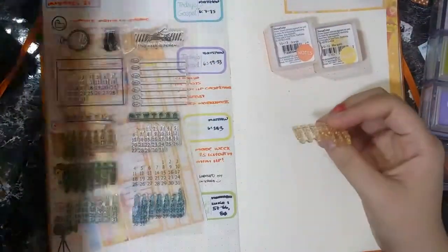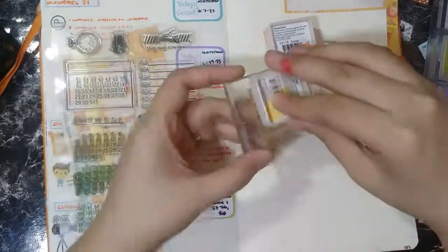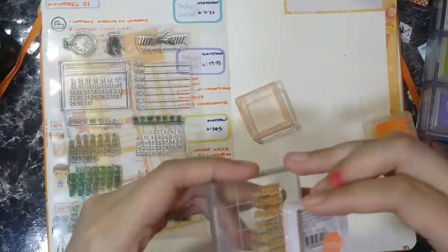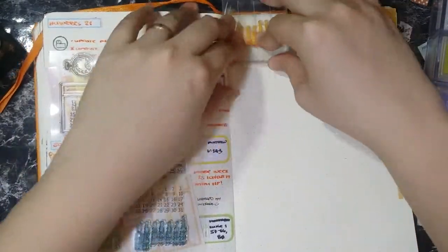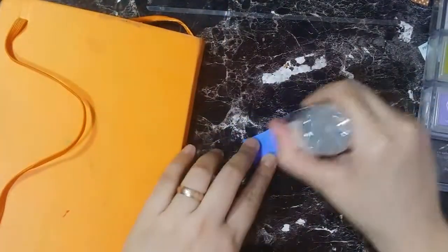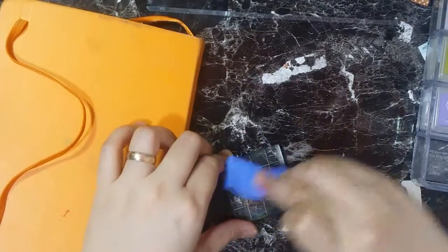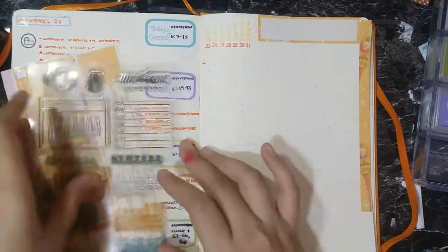I grab the stamp and the color that matches for June and then I'm coloring it up. The first few weeks are done with the marigold color, and then the last week — the week we are in now — is the orange color. I stamp it so you can see that the current week is highlighted instead of running a highlighter through it. I always clean my stamps after using so that I don't have to clean them as often — you see me there cleaning it up and putting it back in its packaging.